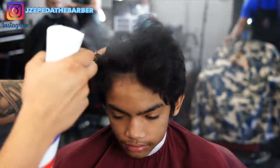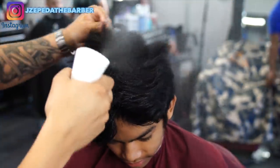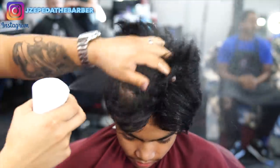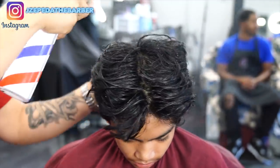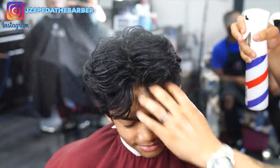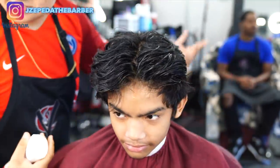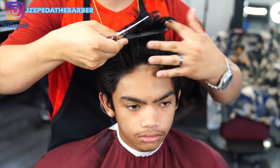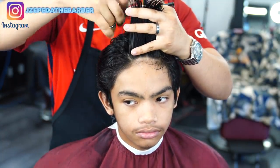Starting with this haircut I am going to begin to saturate his hair just because I am going to cut the top first. Getting my client's hair nice and wet will make it a whole lot easier to cut it down with some scissors. Every time I'm cutting with scissors I always make sure the hair is combed in the direction that I actually want it to go.